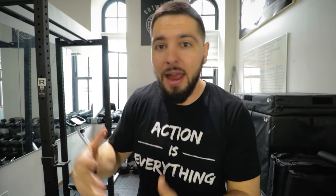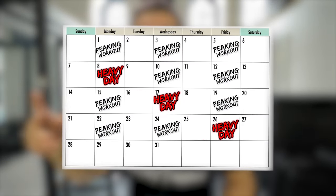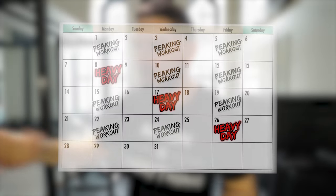Once you come down to the peaking phase, you're going to focus mainly on velocity. That's when my other video on maintaining strength comes in: every fourth workout you just do a heavy day. So you have three peaking workouts and then one heavy day — that's how you maintain your strength. But the focus is velocity and peaking your vertical jump.